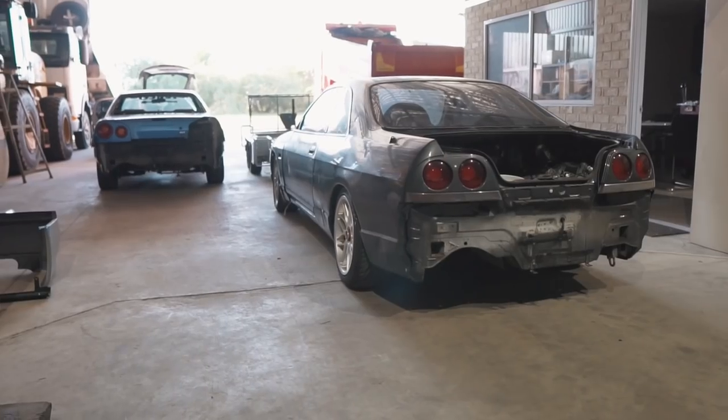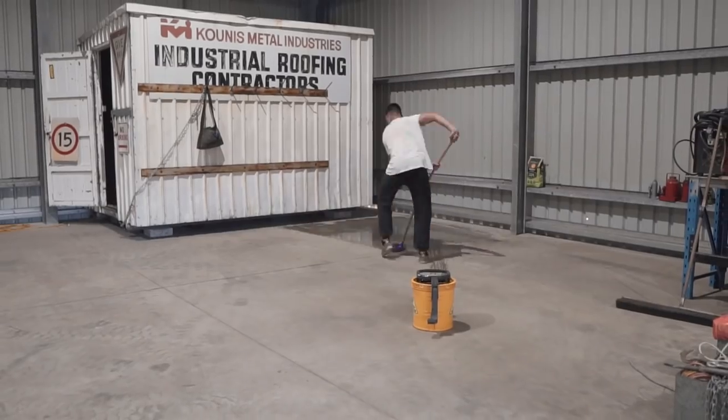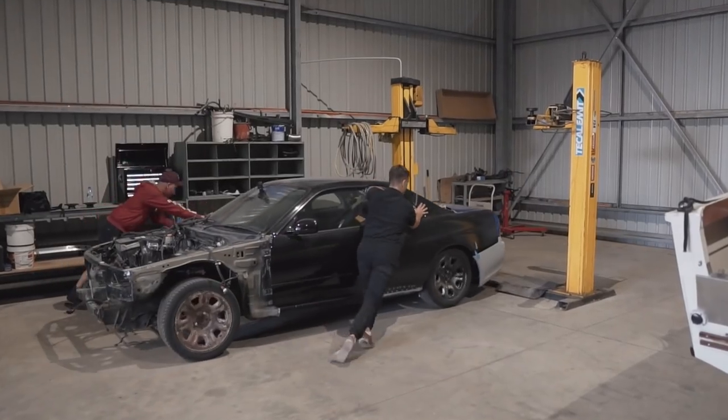Previously on Broken Sylvia, we updated you guys by showing you the new workshop, filled it with tools, gave it a clean and even pushed a few cars in. After that we did a tiny little bit of work by pulling apart the R34 engine bay.